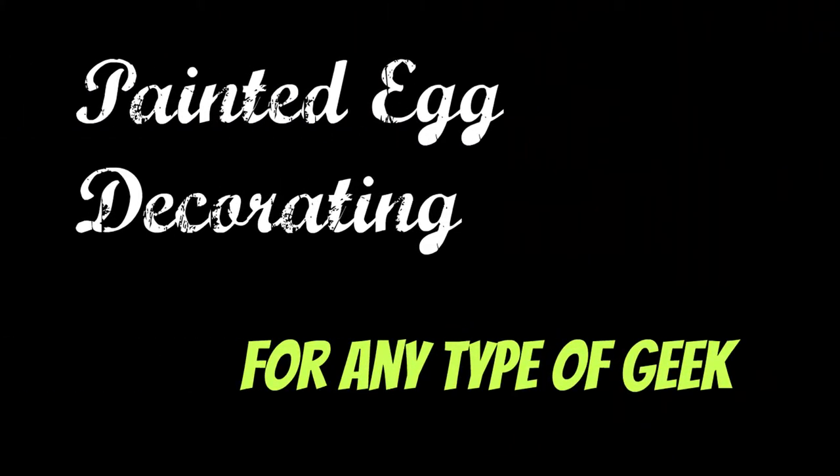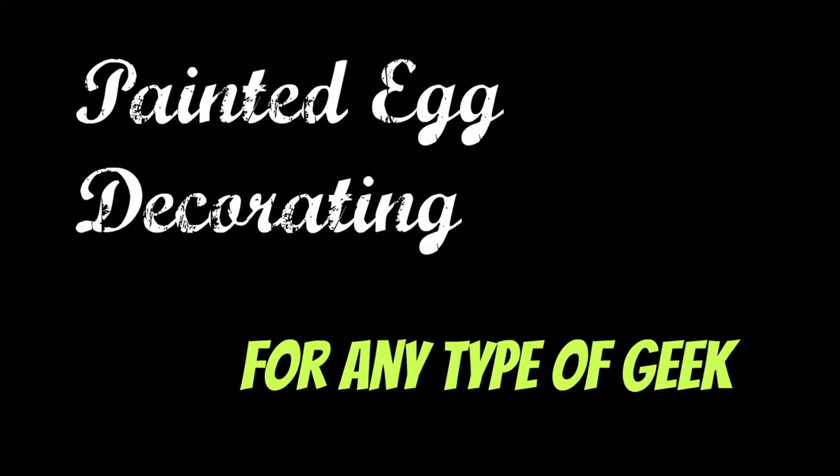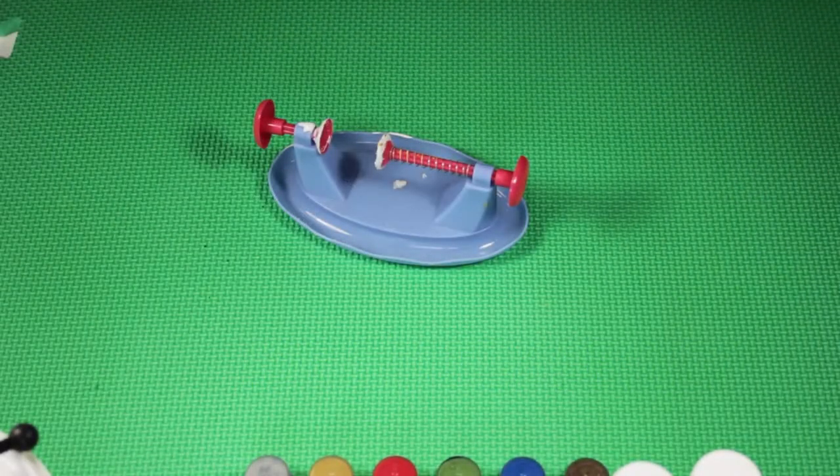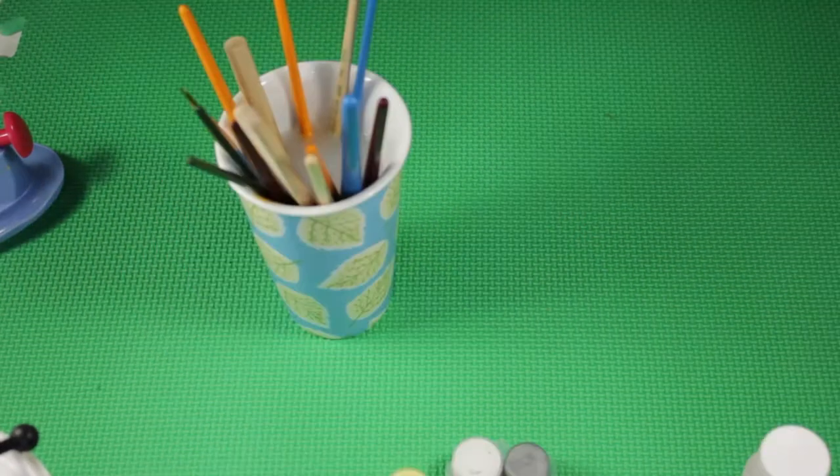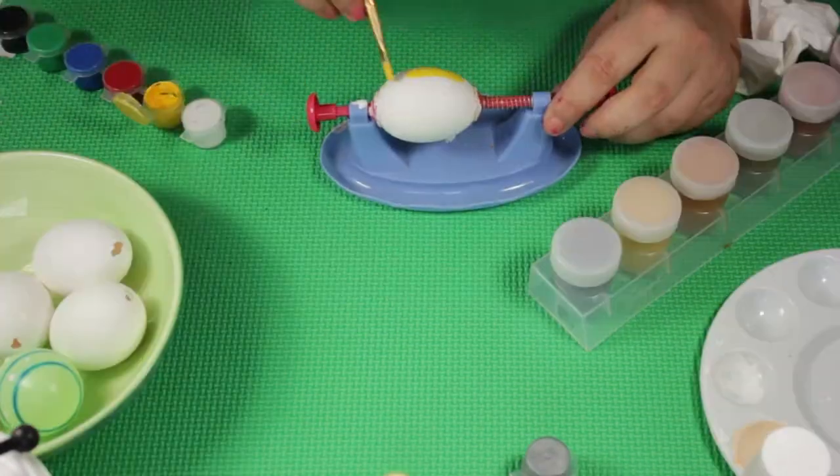Here's how it turned out — not the most glamorous egg. Finally we've got painted egg decorating and this is for any type of geek. You're gonna need the contraption again, all the paints — every paint, any kind of paint, all the colors — and some paintbrushes.